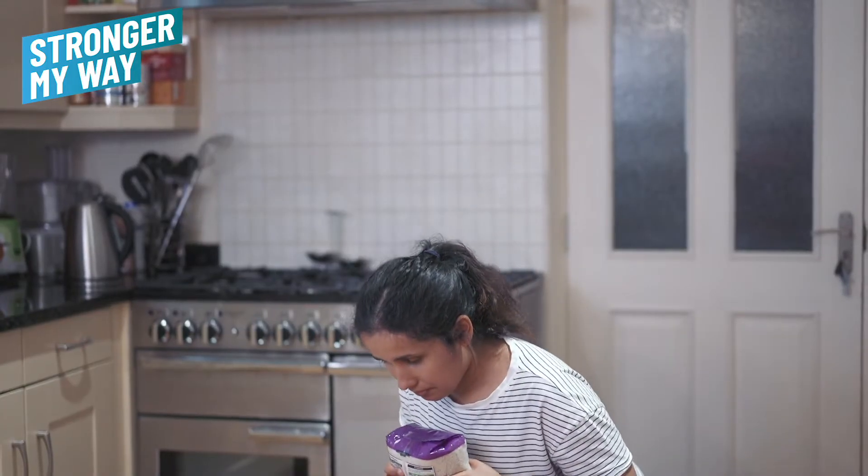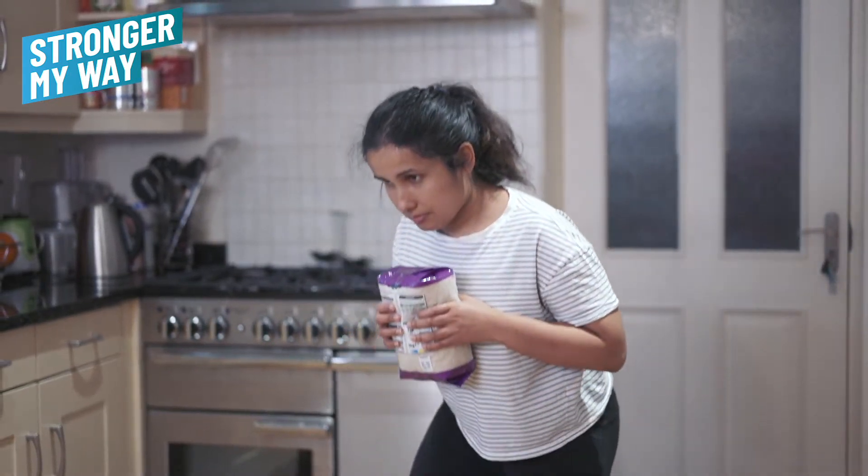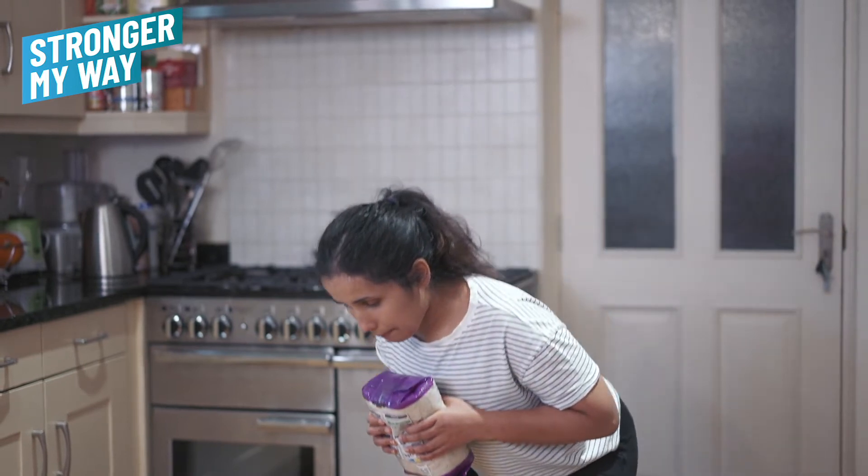Lower into the squat to where you feel comfortable, then drive up through the legs, engaging your glutes to return to an upright position. And repeat as needed.